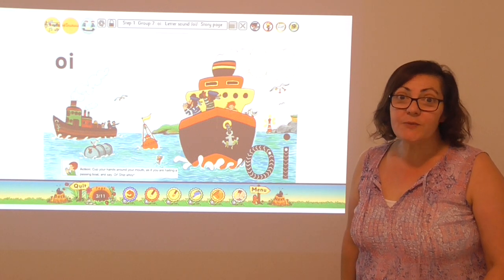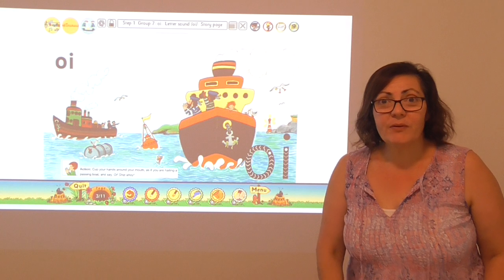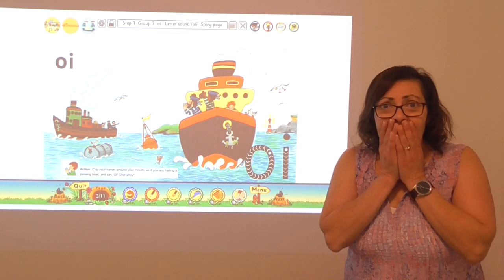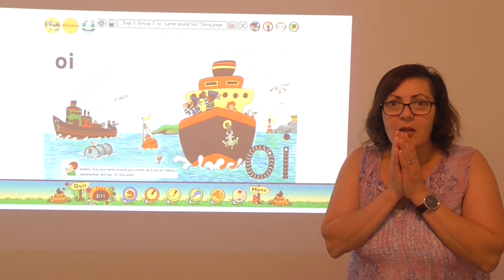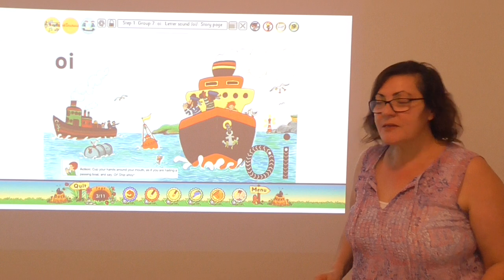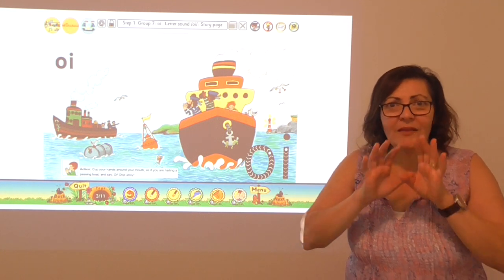But on this particular day, the sailing ship hit an oil can. They were in trouble. But they were so lucky that they saw some other sailors ahead. Oi, they called out.